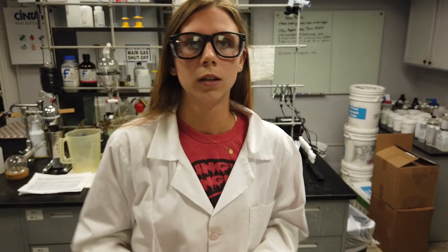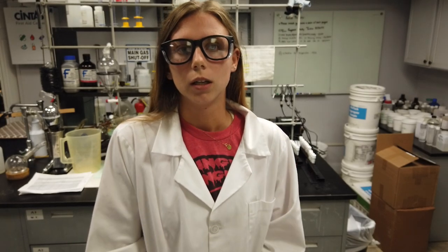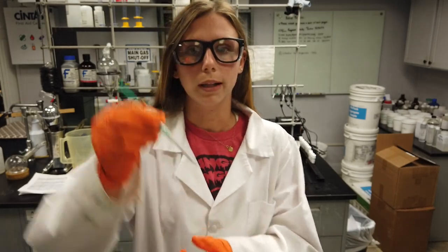To start, obtain a sample of the diluted FirstMate Concentrate solution. Be sure that the solution is well mixed so that the sample gathered is representative of the entire solution. Use the provided syringe and add 1 mL of the sample to the vial.